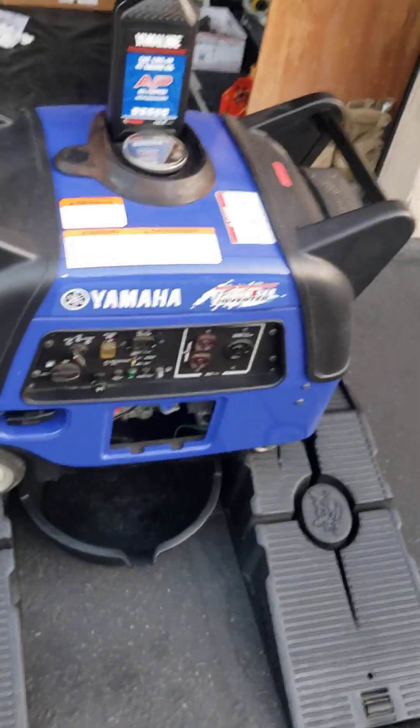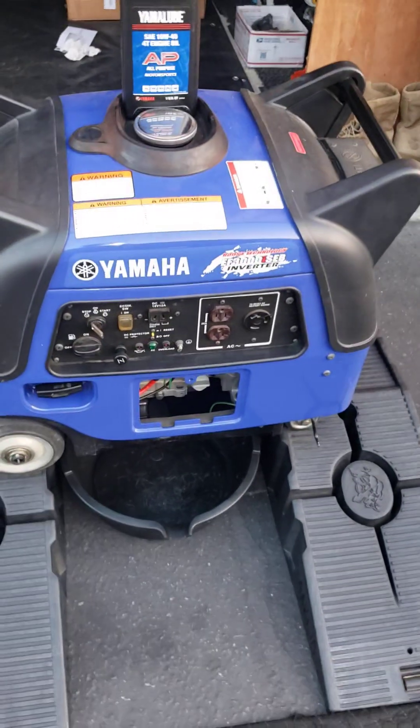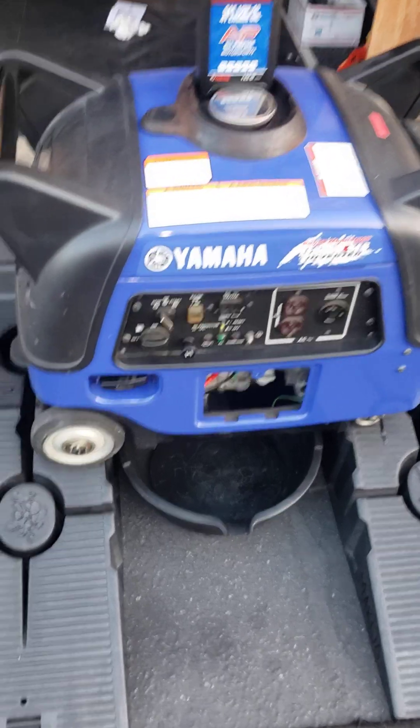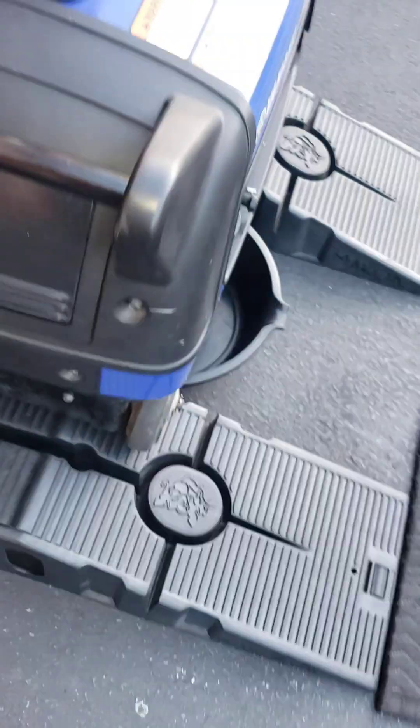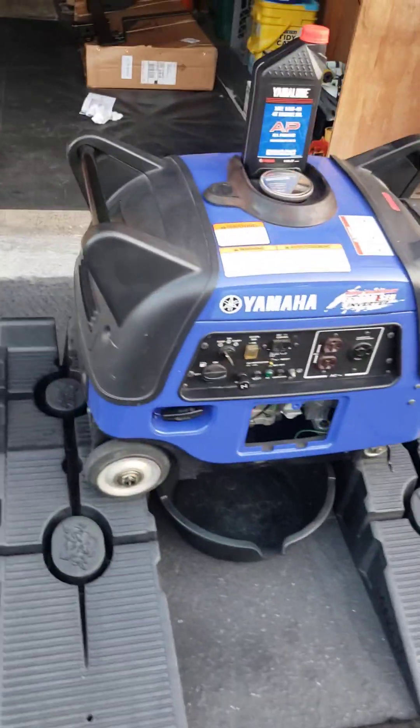We're doing a simple oil change. This is my customer's generator and he bought a brand new one as I recommended. This old Yamaha recommends a break-in period — first 20 hours you change the oil, and thereafter every 100 hours. But I think that's too high, so changing it every 50 hours would be my recommendation if you want it to run forever. He went 50 hours, so it's getting its first oil change done today.